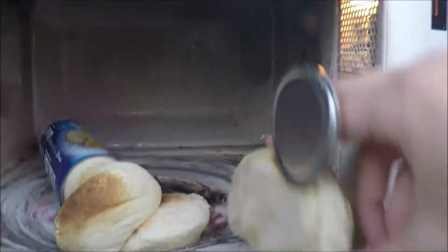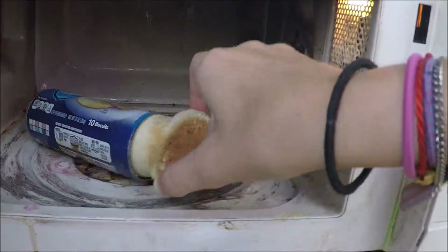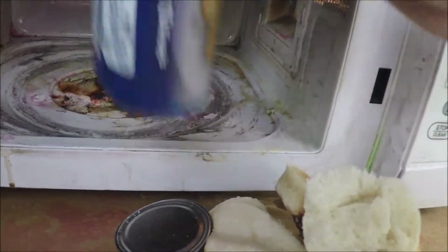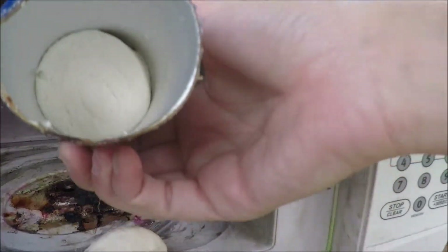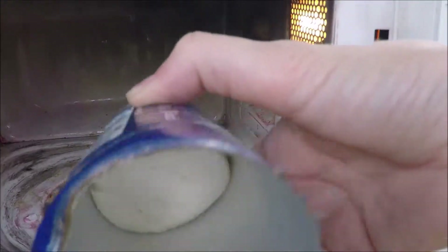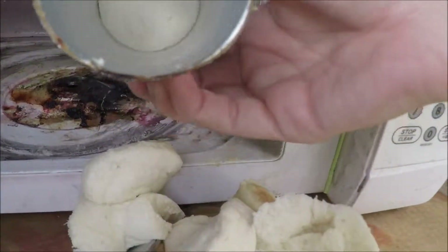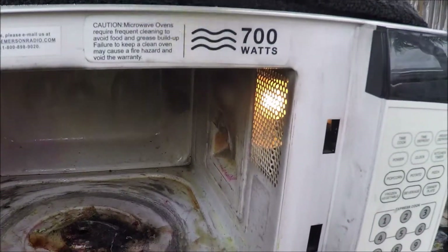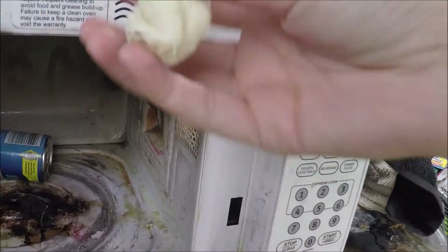That one's hard but that one's all squishy - oh this is hilarious! Those are all doughy. There's a doughy one still in there - it's all doughy. Oh no, there's still another one in there. There, I got it out - that's all kinds of doughy.